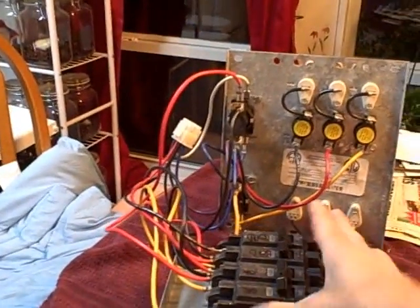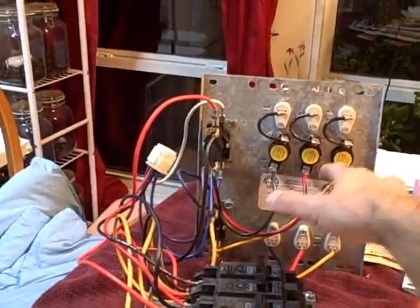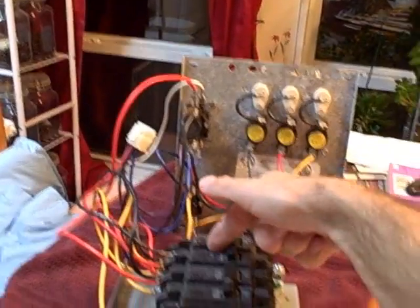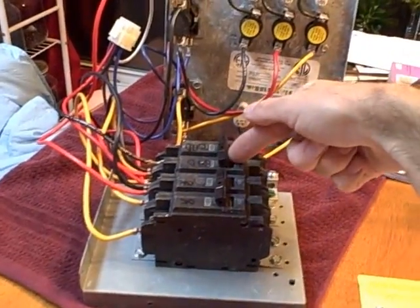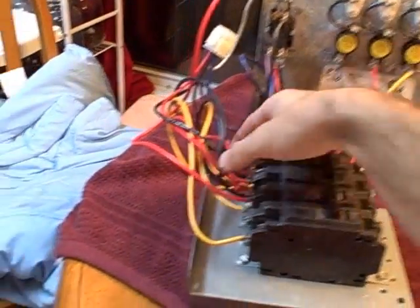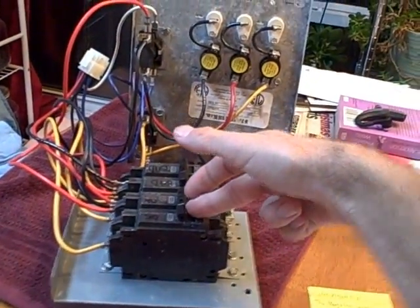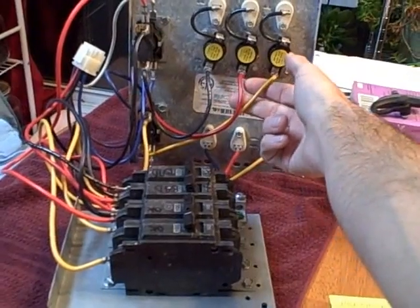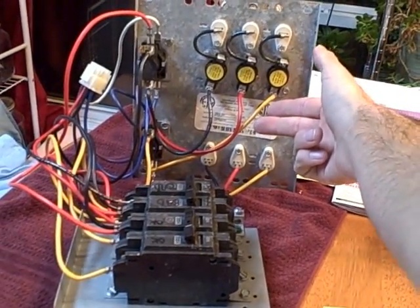This is a 15 kilowatt heat package — 5, 10, 15 — and they have a 60 amp and a 30 amp breaker. The 60 on this one is bad, not that that matters. So we have two strips hooked up on the 60 and we have a single strip hooked up on the 30. Each strip, in this case they're 5 kilowatts apiece, pulls about 20 amps, give or take a little bit.